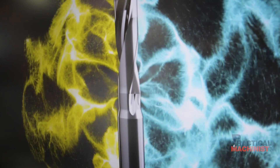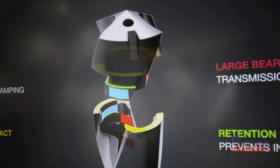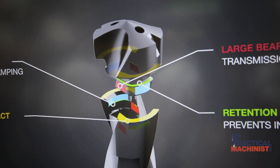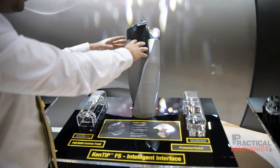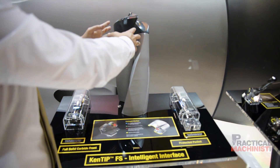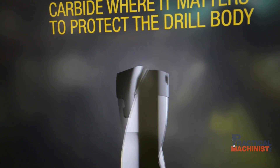The pocket seat of KENTIP FS is absolutely new. We try to make it as strong and rigid as possible to fit into each and every application you need to work with. With the special build of this pocket seat, all clamping elements are actually sunken into the drill body, so they are absolutely protected by the surrounding body and covered from the top with the carbide insert.